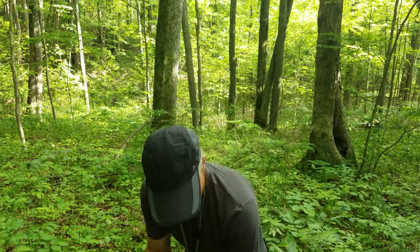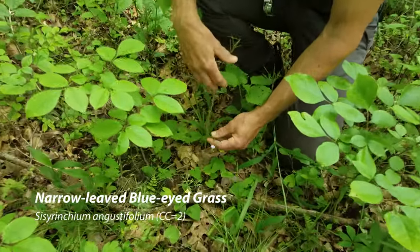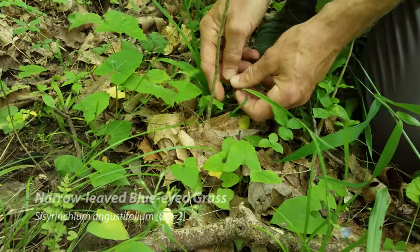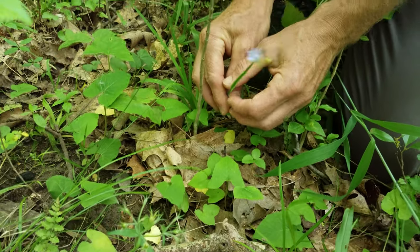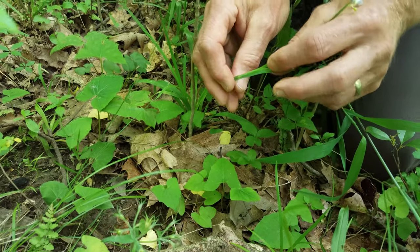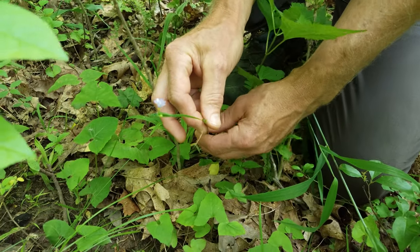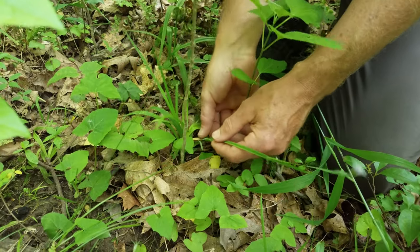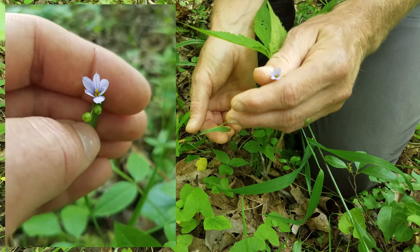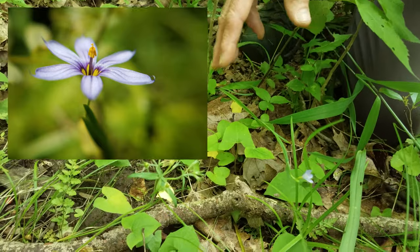Here's a delicate little flower that's kind of fun — down here, blue-eyed grass. It says grass but if you look at the stem, the stem is very flat, which is characteristic, and the leaves come out very flat along the stem. That's very characteristic of irises. And this is indeed an iris — kind of an odd place for it — but blue-eyed grass is an iris. Very cute little flower. There are a few of those coming up later on in the summer here.